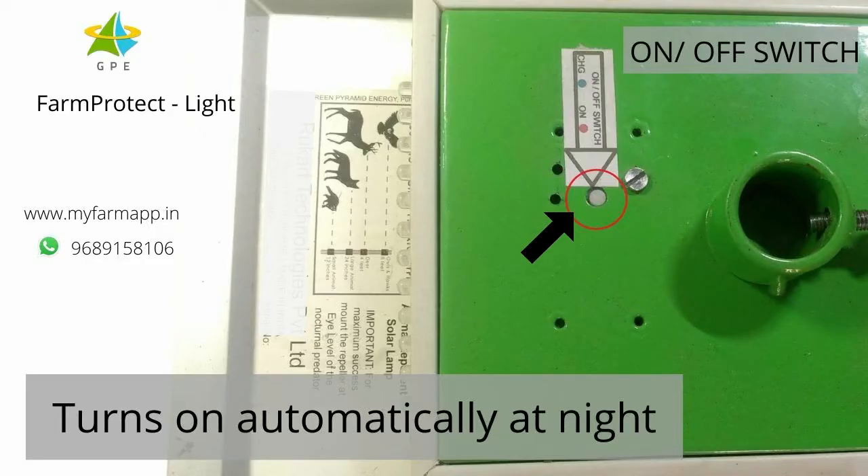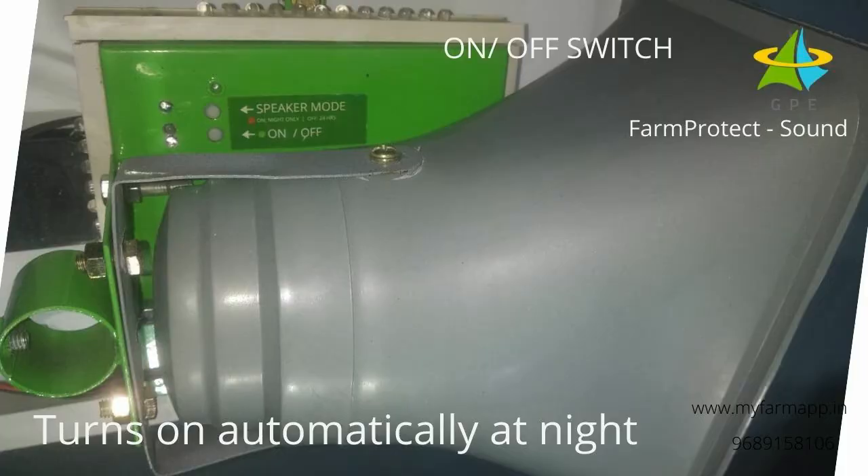Press this button to switch Farm Protect Light on. It will start blinking automatically once it turns dark. To switch on Farm Protect Sound, press this button. For 24 hour mode of operation, press this button. If you want 12 hour, that is night mode of operation, press the same button twice.